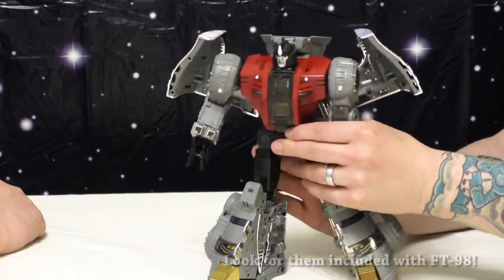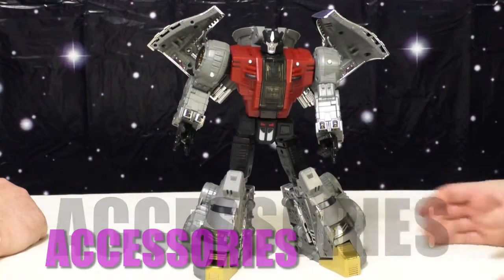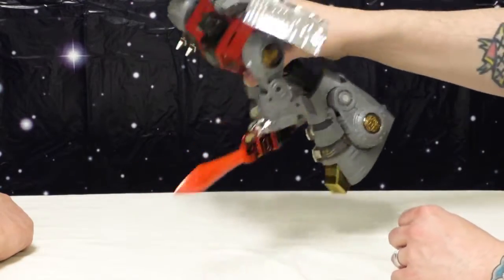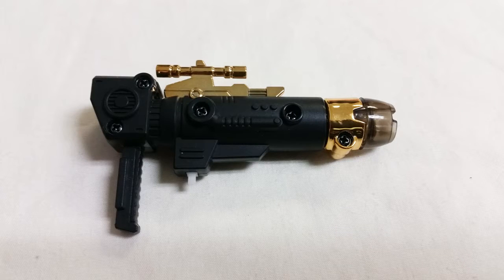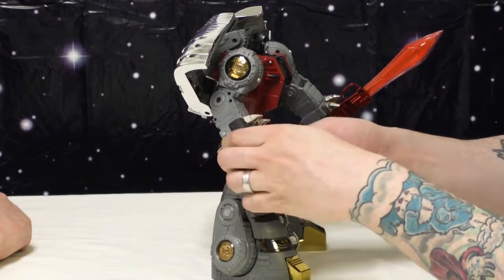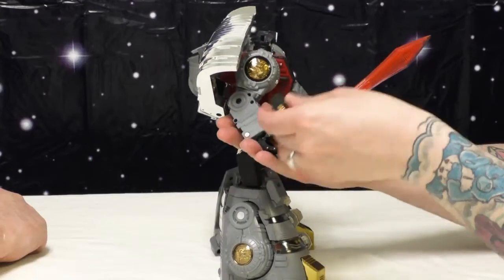As for accessories, he's got a fair amount — most of them optional. He of course has his sword, which lights up, and he passes the sword Masterpiece test — holds it like a champ. His gun, on the other hand — let's talk about the gun. It's the best looking gun out of all of them. It's actually got detailed metal and everything. It is one of the best looking guns I've seen on a transformer period, not just Fans Toys. It looks really, really sharp. It also lights up, and we don't know at this point whether it flashes or stays steady — so it'll be a surprise to us too.